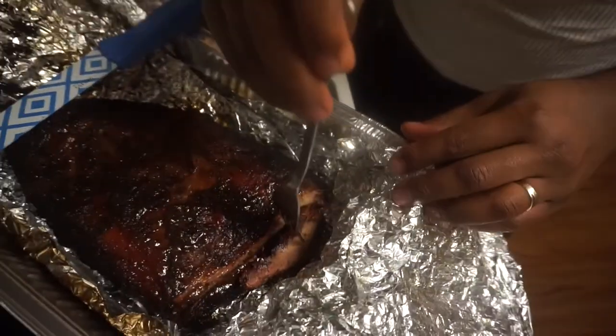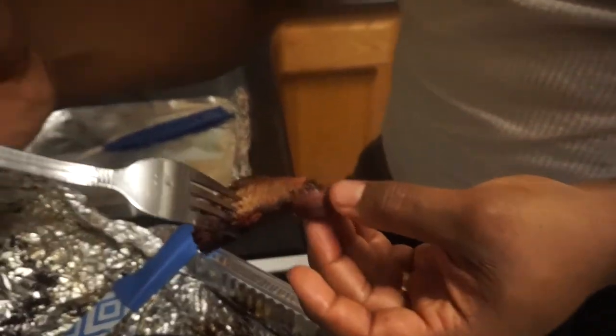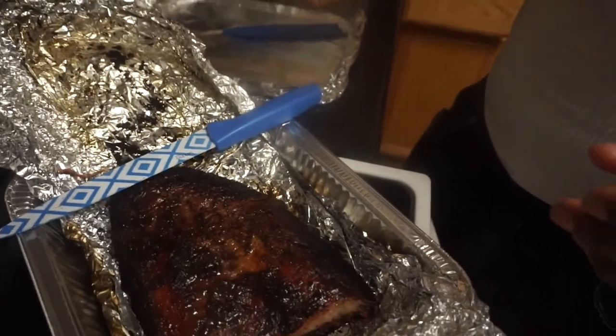I didn't get a really thick brisket, but you're going to see that nice smoke ring going down now. Let's taste it and see what we got. Pretty good.